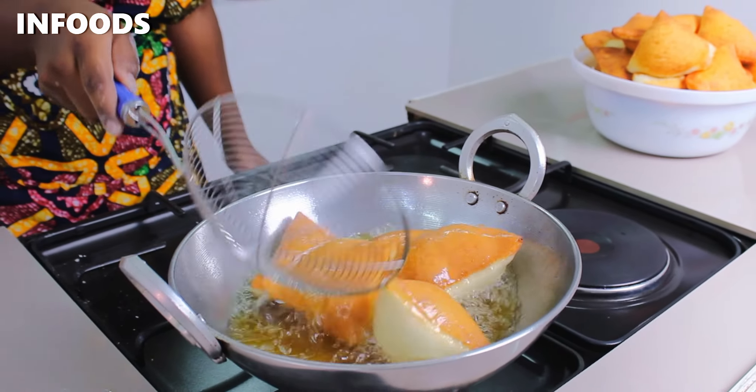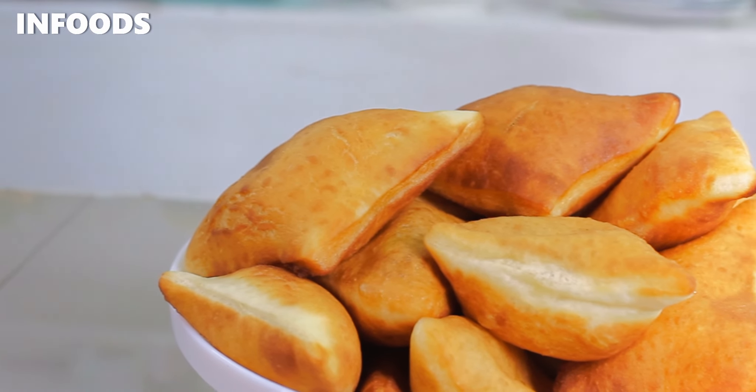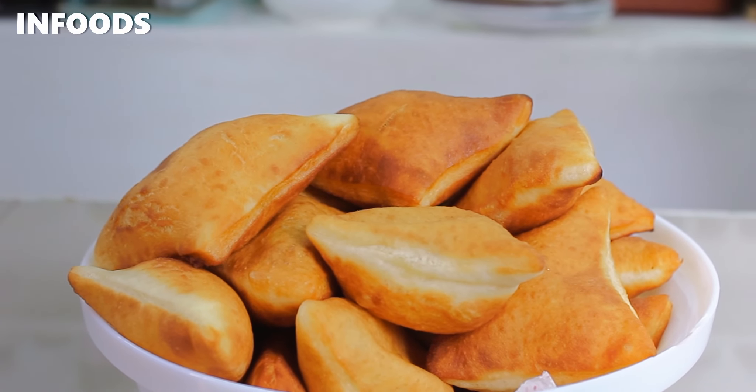If you're wondering what to make for breakfast, today I'm going to be showing you how to make Mahamri and it's a very easy and detailed recipe.